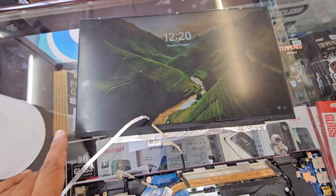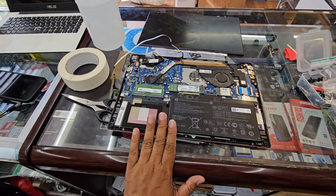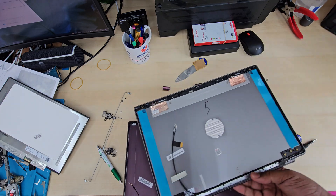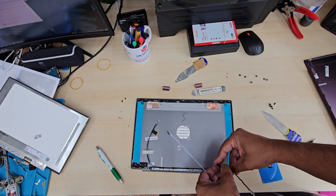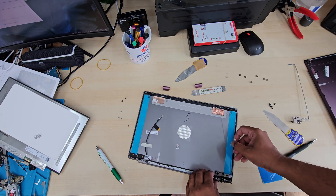Before putting it back, I'm double-checking by connecting the LCD connector and the battery and pressing the power button to confirm the screen works. I don't want to repeat the same job in case I broke something during the operation. So make sure you give it a check.